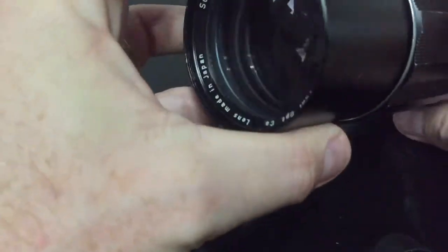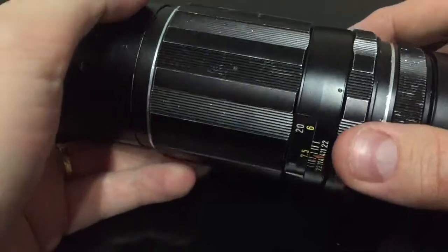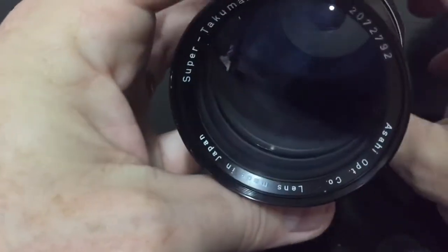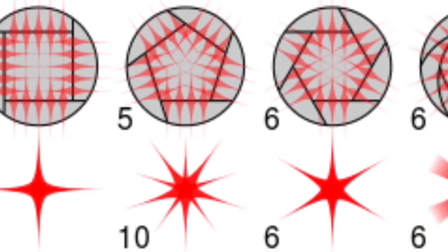Refractors don't do that because, just like a camera lens, there's no obstruction in the optics. But with a camera lens, as you stop it down, depending on how many aperture blades you have, that determines the kind of diffraction spikes you get in the image.